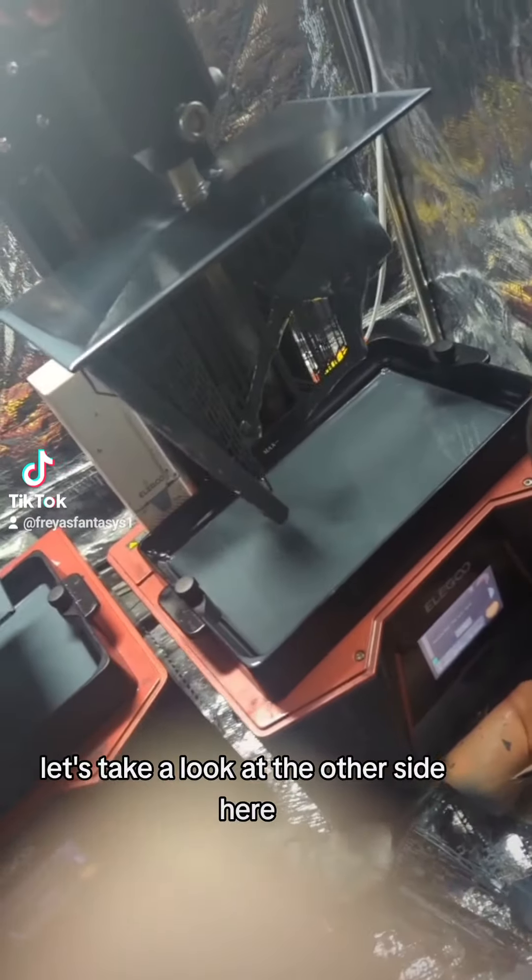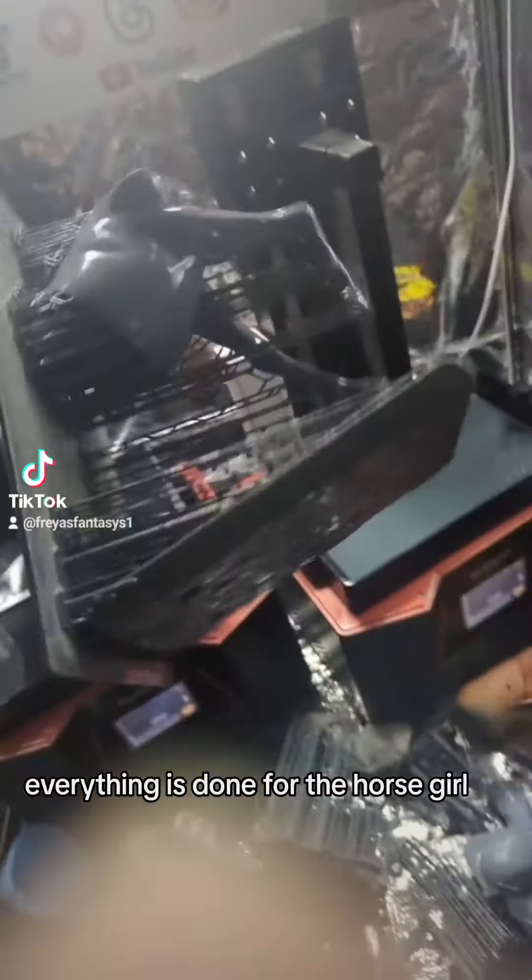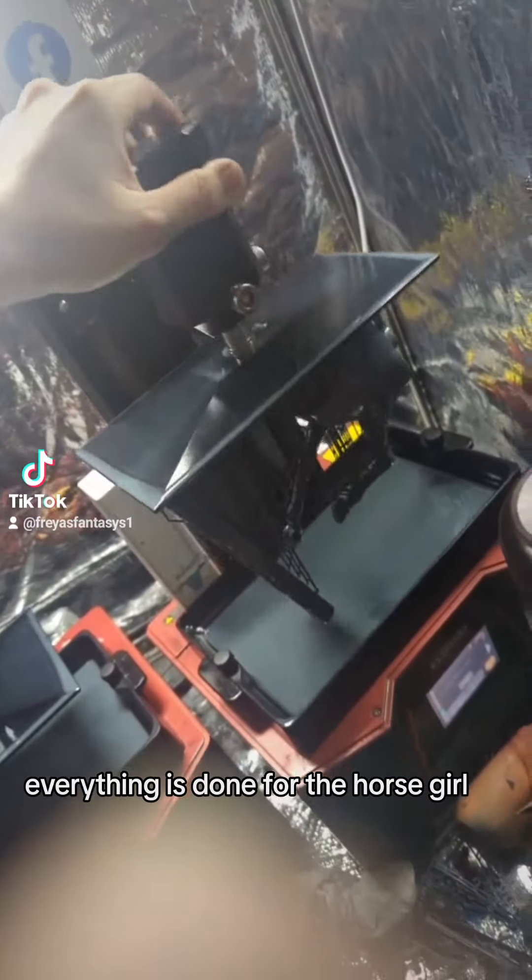Let's take a look at the other side here and everything looks good. We have horse and base. Everything is done for the horse girl. Let's scrape her off and put her together.